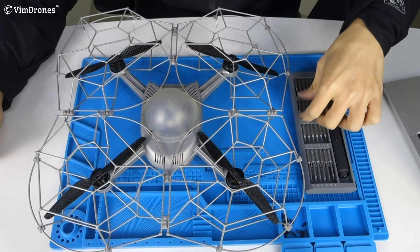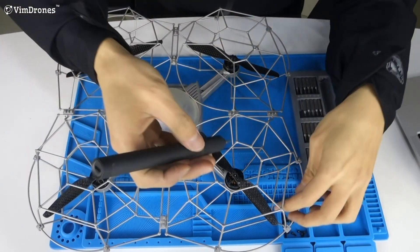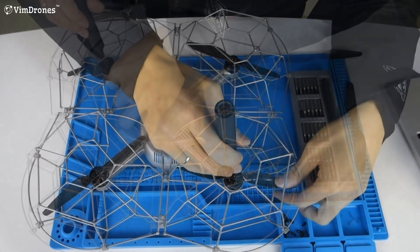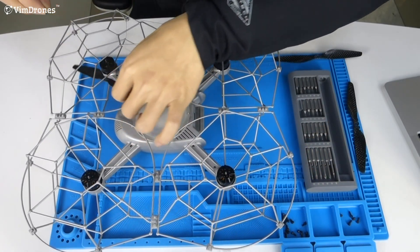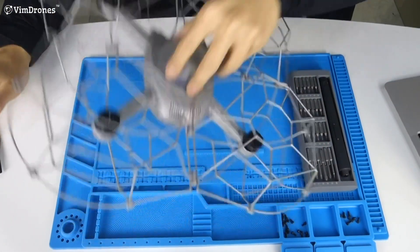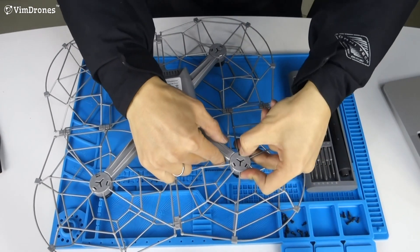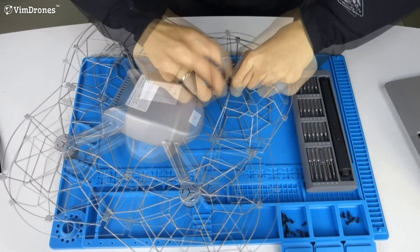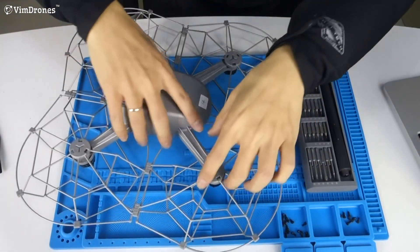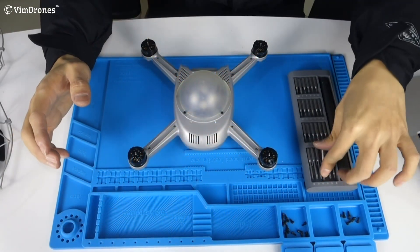For the first step we choose the H1.5 screwdriver and unlock the propellers. Now we have uninstalled all the propellers. In the next step we remove the propeller guard — we need to release each block one by one. We have unlocked the four arms, so we move the drone outside the propeller guard.